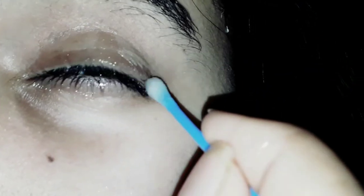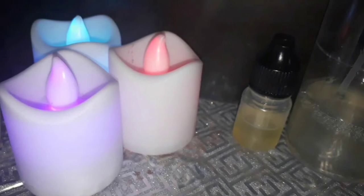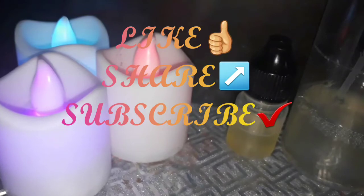Now we can see — we are done with our Eyelash Growth Serum. Please like this video, share this video, and subscribe to my channel.